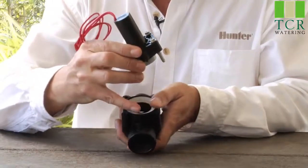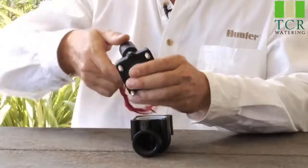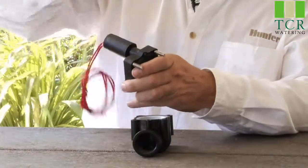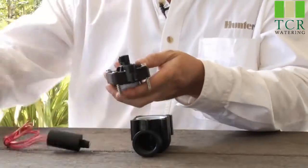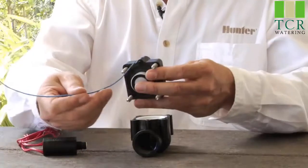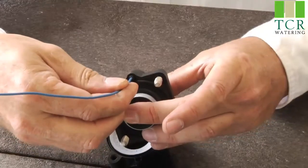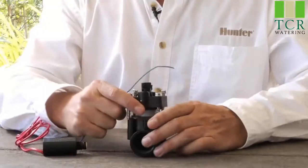After you've cleaned out the bottom exhaust port, you'll also want to make sure that you clean out the exhaust port going up through the bonnet. Once you remove the solenoid, you'll see the lower connector to that exhaust port, and you can send a wire right up that hole as well. Those would be the reasons why a valve may not open.